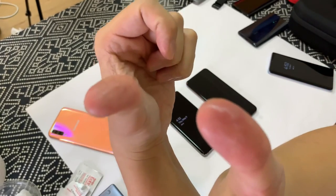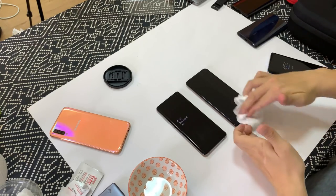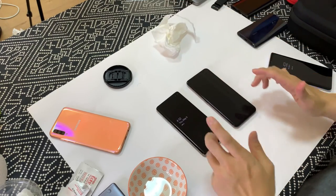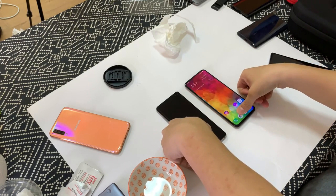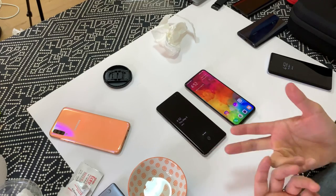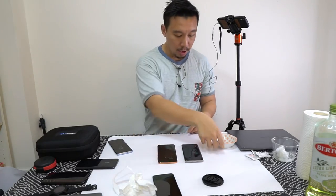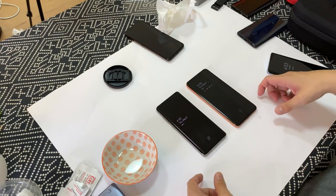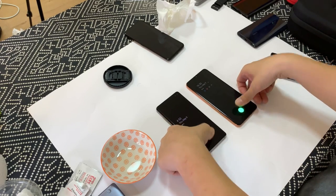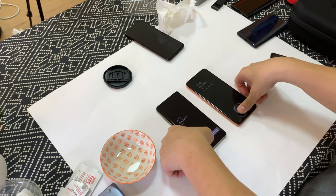Okay so now I have just a little bit of oil on there — you can see it's a little bit shiny on both thumbs. Let me wipe this. Okay, the optical scanner beat the ultrasonic again. We'll try this optical scanner from Egis.